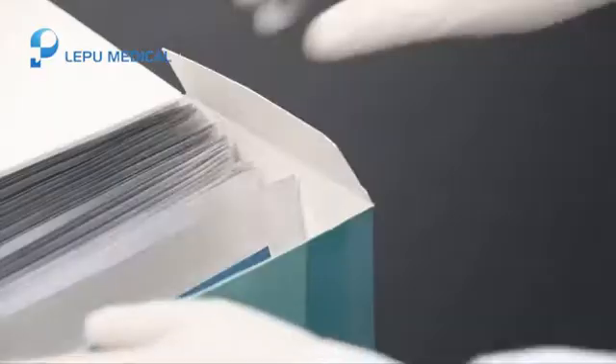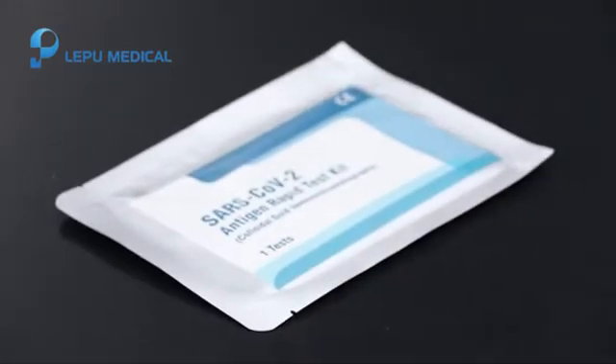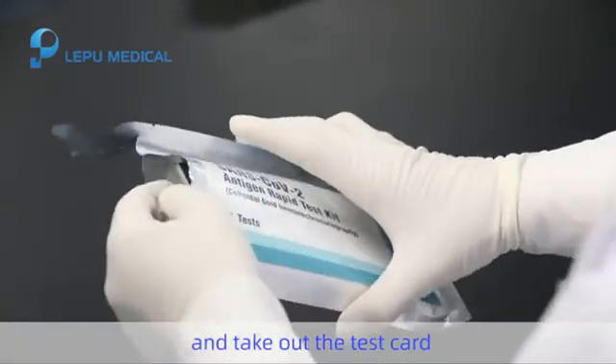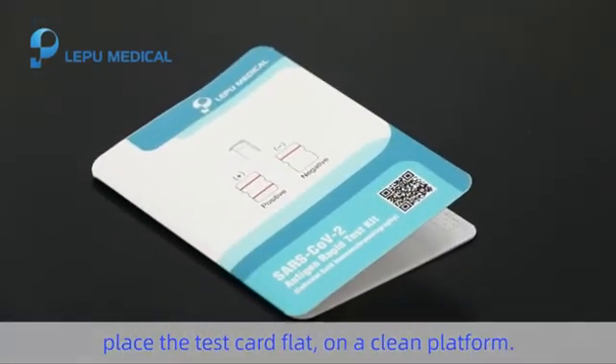Step 1. Tear off the seal of the inner package and take out the test card. Place the test card flat on a clean platform.